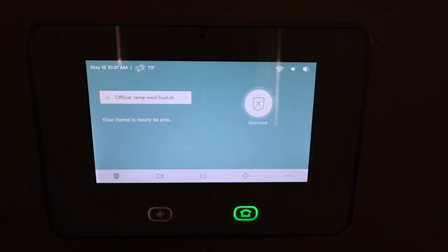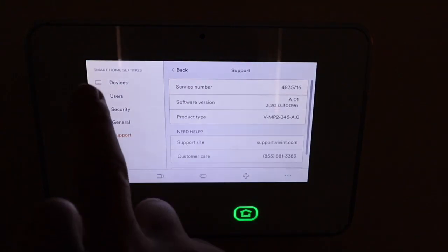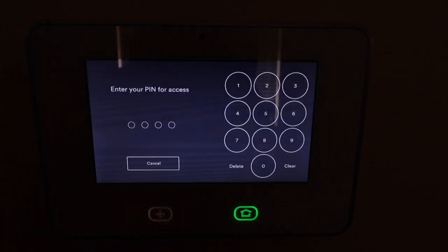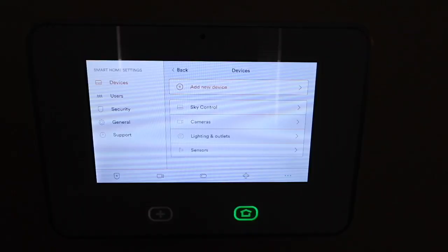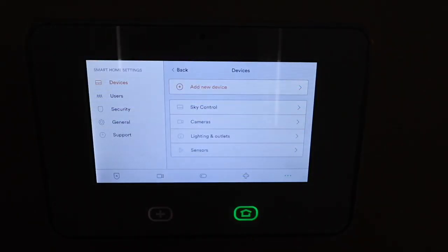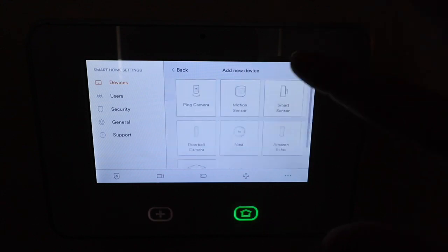Now that you have your sensor out of the packaging, it's time to set it up to your home security panel. Here's the main display screen. What I'm going to do is hit this button right here with three dots — that's your settings button. Then you're going to go to Devices and click on it. Now here you're going to enter your four digit pin. Now that we're in your devices, the only thing you're going to do is click on Add Device and then you're in your device toolbox.